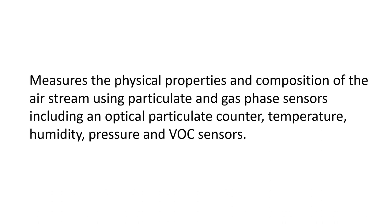The monitor measures the physical properties and composition of the air stream using particulate and gas phase sensors, including an optical particulate counter, temperature, humidity, pressure, and VOC sensors.